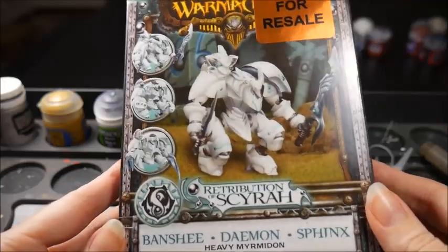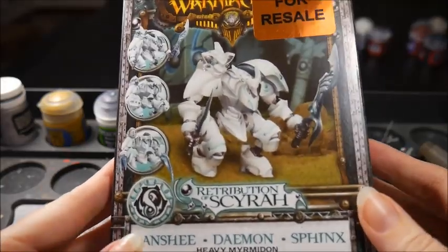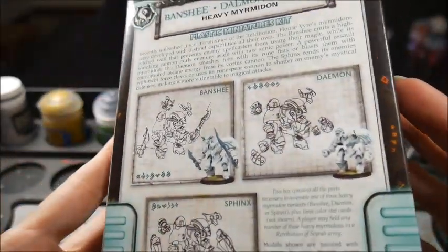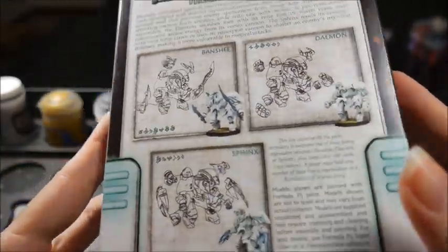Hey guys, I'm Jenna, also known as AL13. Today I'm going to show you how to magnetise your models. The heavy warjacks and warbies from Privateer Press often come with parts to make alternative versions of the model. By magnetising the parts you can get two or more warjacks for the price of one and add flexibility to your list building.